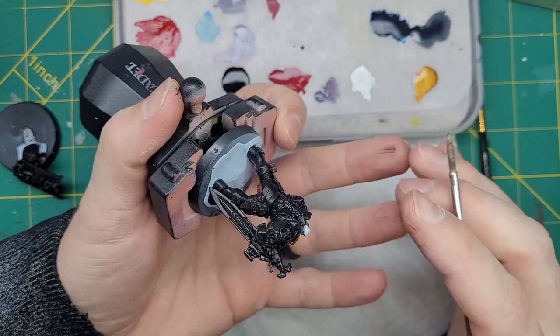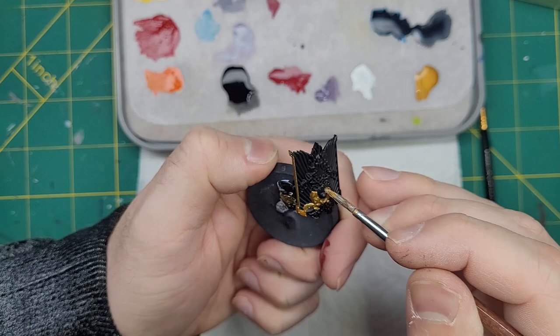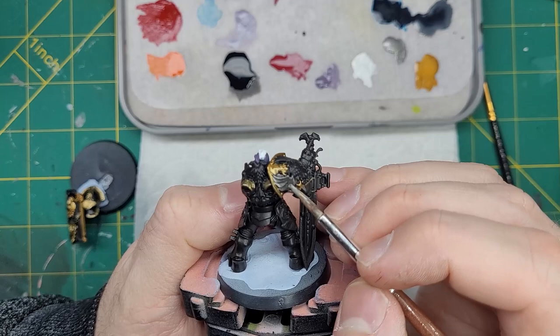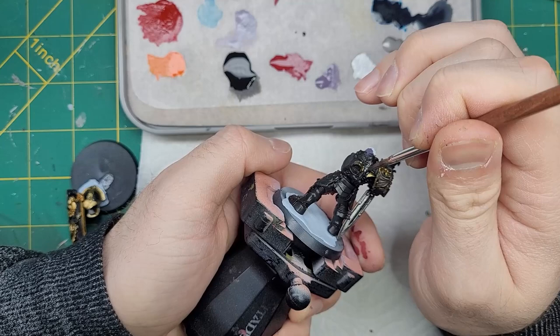But where's the gold that the custodes are so famous for? We're going to apply Retributor Armor only to the trim around the shoulder, the casing on the sword, and any filigree on the model. For all the icons of the Corpse God that we choose to leave, or can't safely scrape away, we'll base coat these with Leadbelcher. We'll also coat the blade of the swords with this color.